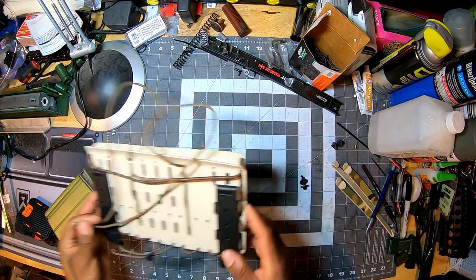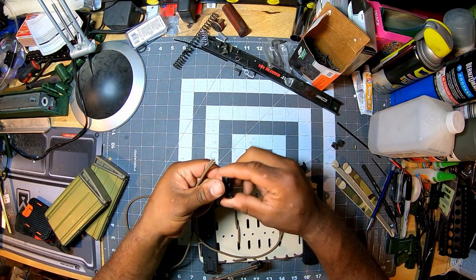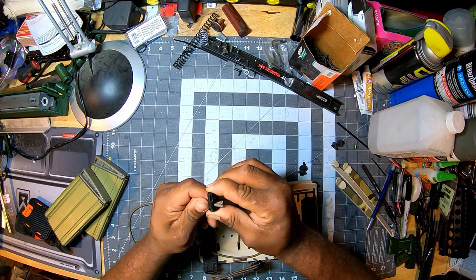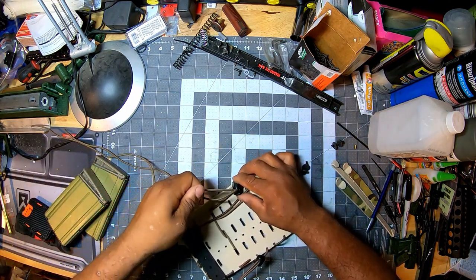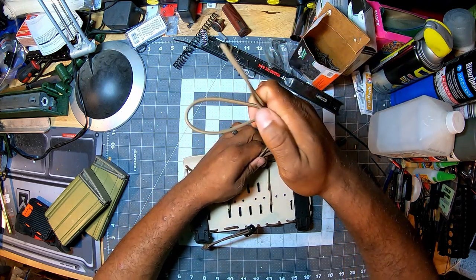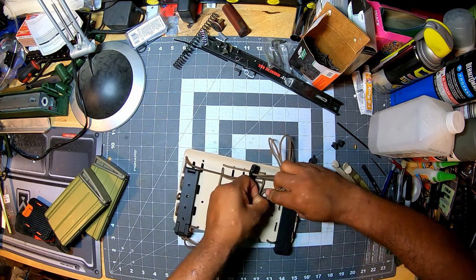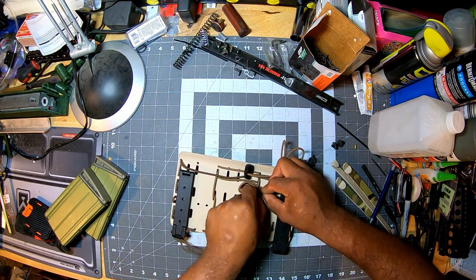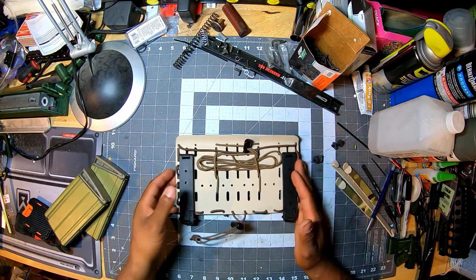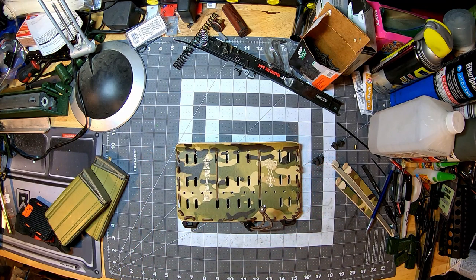From there, take your shock cord retainer and route through it. As you can see, there's a lot of extra cord — we give you a lot of extra cord so you can do every single configuration. What I typically do is fold it over on itself, then begin to tuck it between itself. Tuck it through here, and that keeps things nice, neat, and organized. Currently this is set up for 5.56.